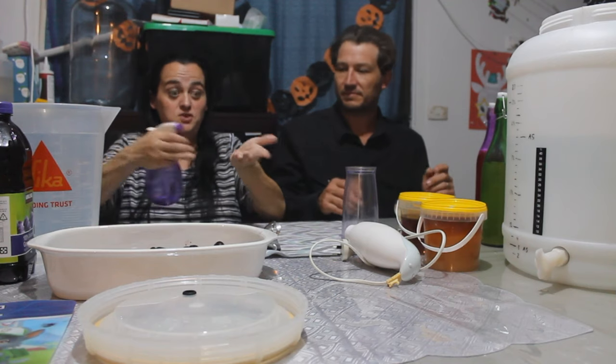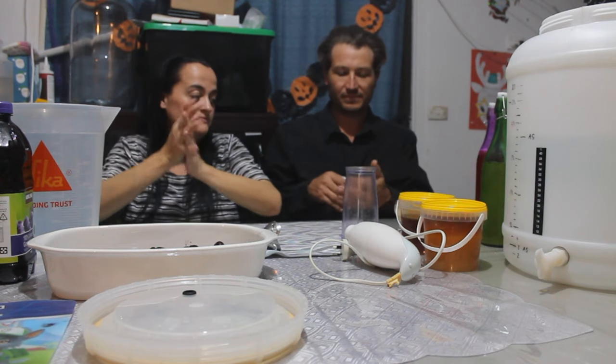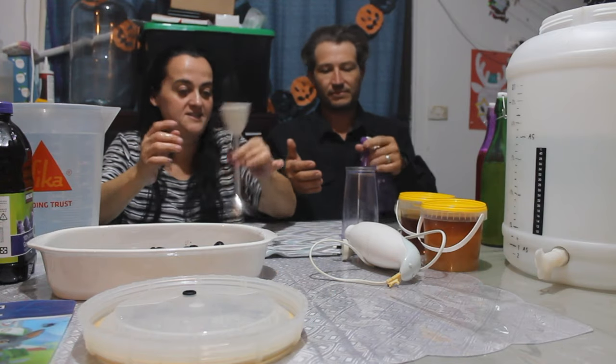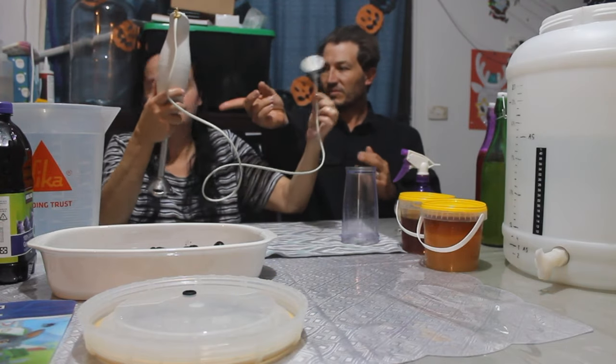First we're going to sterilize our hands with sterilizing solution, making sure we've got it all through before we touch the sterilized bits and bobs.